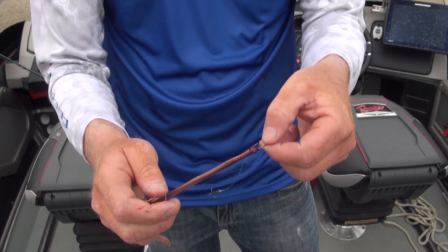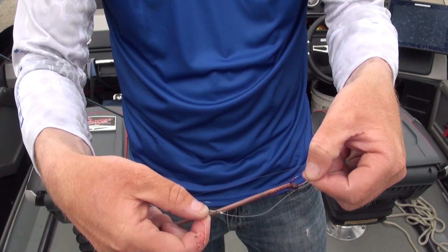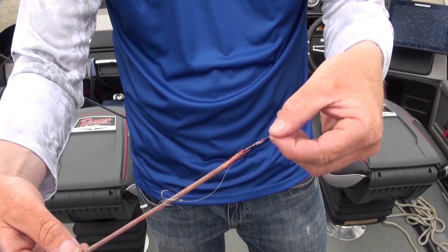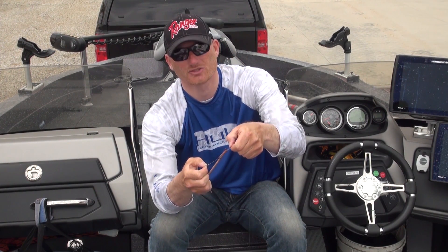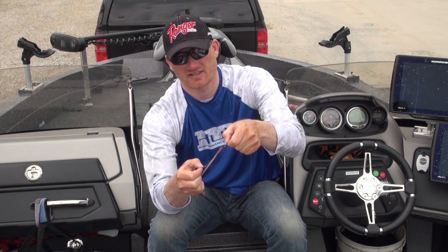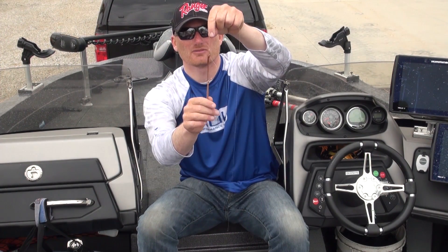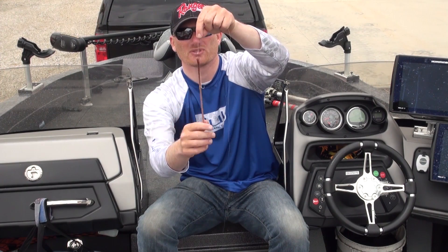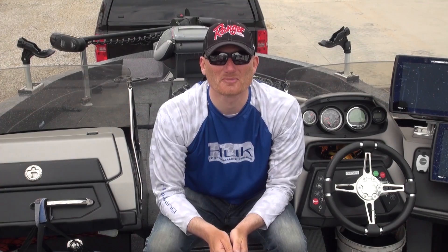The next thing is actually hooking the worm itself — going through just the tip. This is a really important part of a crawler harness. Then stretching that second worm and hooking it in, so you've got it set. When that goes down, you're not going to have it twisting up in the water. Simple little things like that will make sure that you're a much better spinner fisherman.